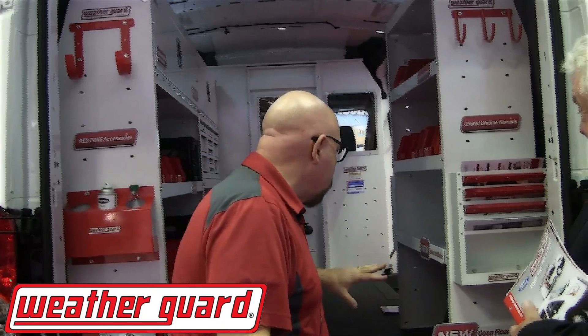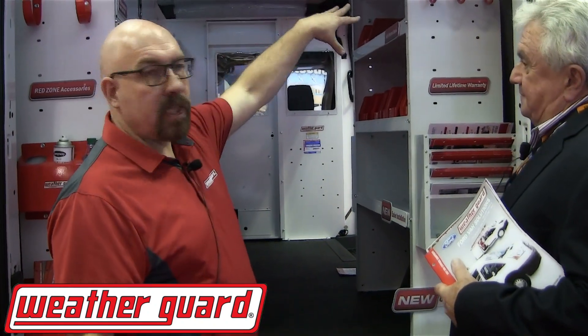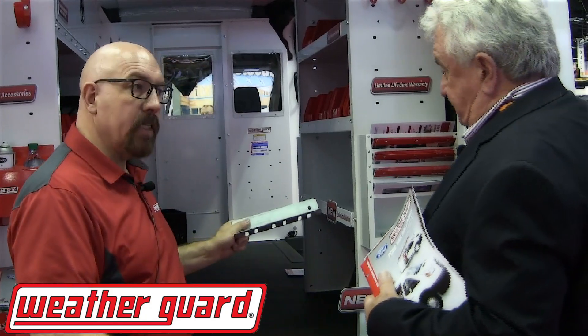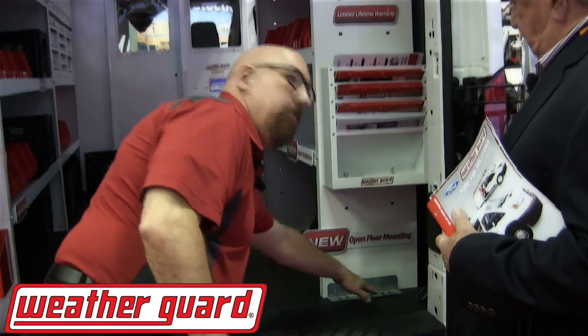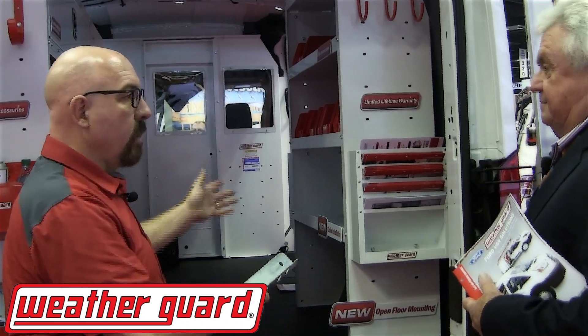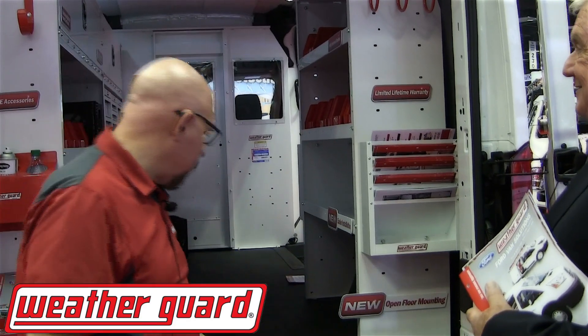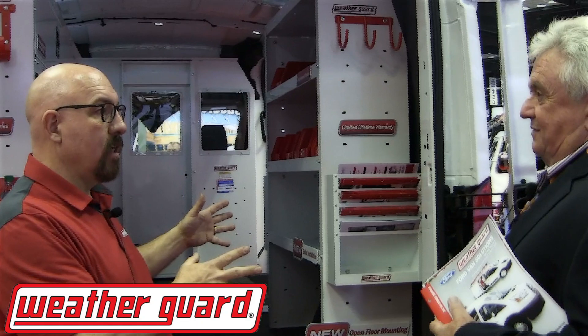Another advantage of our system is that there's nothing at floor level to interfere with the installation. Once the shelving is anchored in place up on top and the installer gets it leveled with a square or a level, he can take the mounting feet and use them as a template, lay them up either to the inside or the outside of the end panel, mark the holes, drill those holes, and set it in there. We've got enough spacers as part of our kit to accommodate any of the floor treatments, whether it's a bare floor, the padded one that Ford has, or even the new laminate floor that was just introduced. It's a real cool way to make sure that Ford customers have a really solid installation inside their van.